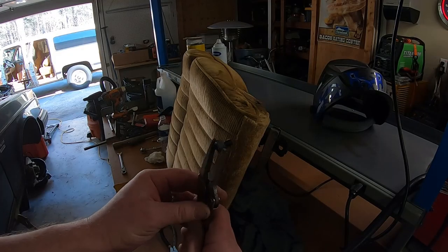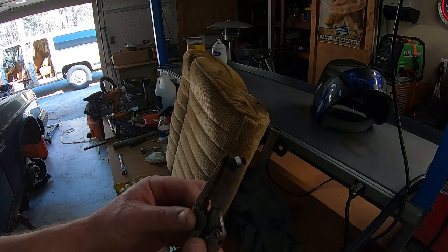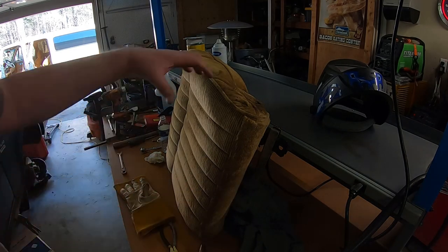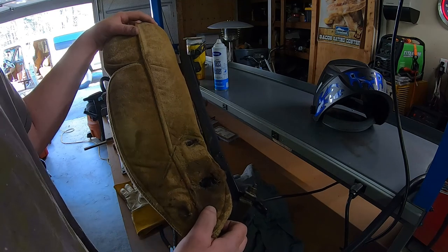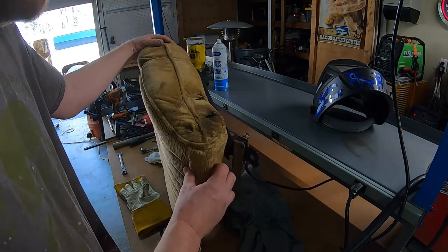We got that bolt out — pretty easy. Adding the heat from the welder definitely helped with that, and other than being wet, the seat came out pretty good. I'm just going to use a bolt and thread chase that to make sure it's okay, and then we'll put her back together.